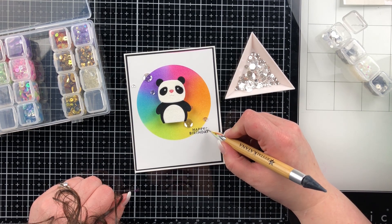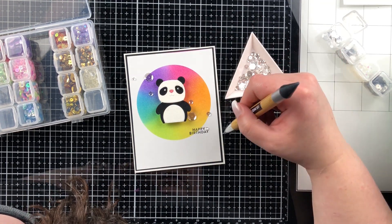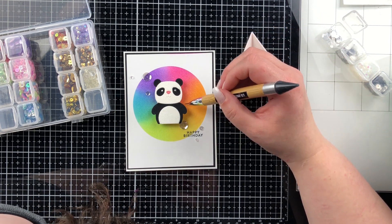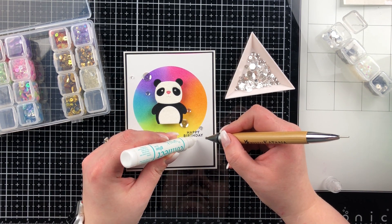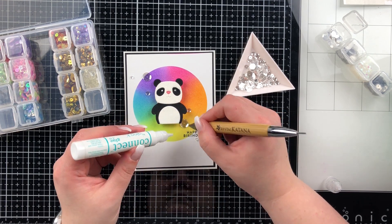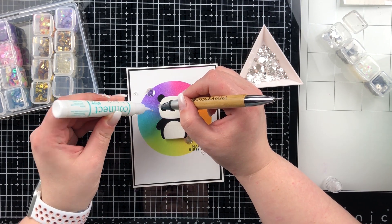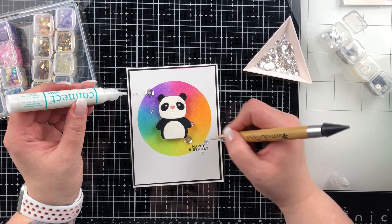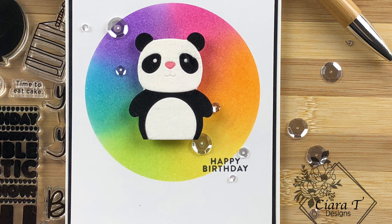I used distress inks because I thought they created a beautiful vibrant color. I actually don't own many inks — just distress inks and oxides — and I'm looking to invest in some new brands but haven't decided yet. After I liked the sequin placement I glued them down with my Gina K Connect glue so I could still shift them a bit if needed. If you liked this video I'd love to have you back — I post a new video every Monday. I'd love for you to subscribe, and if you wouldn't mind leaving a comment or a like, that would be amazing. Thank you so much for stopping by and stay safe — bye-bye for now!